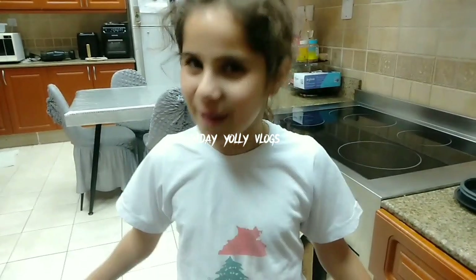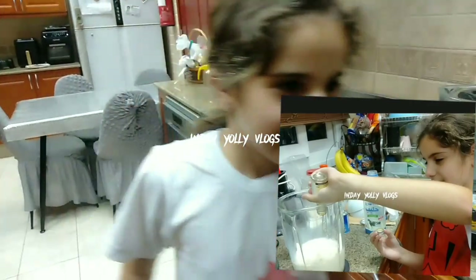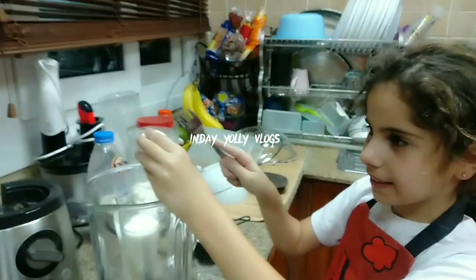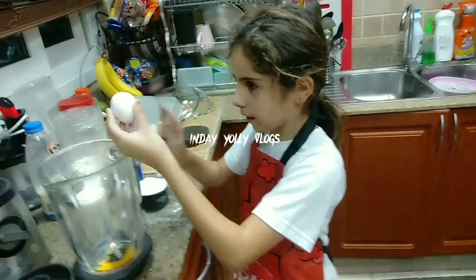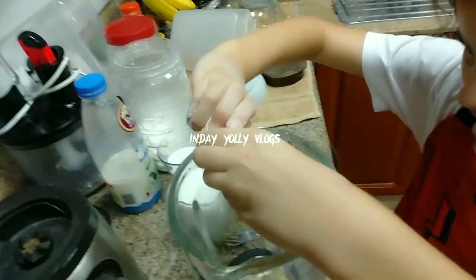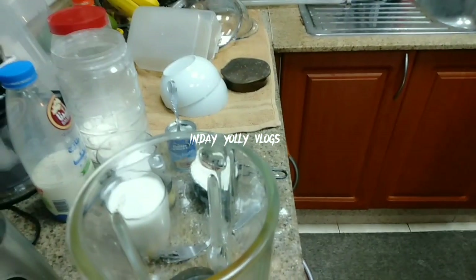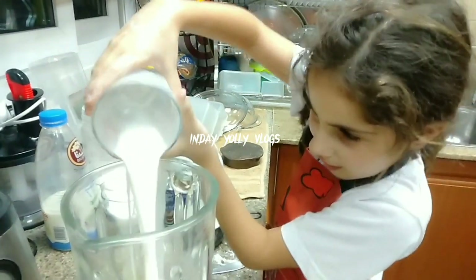Hey guys, welcome back to Almarisa's cooking show. Today we will be making crepes. Okay, so now I will crack the egg. Professional, guys. I put two cups of milk.